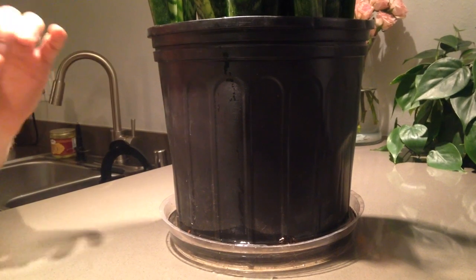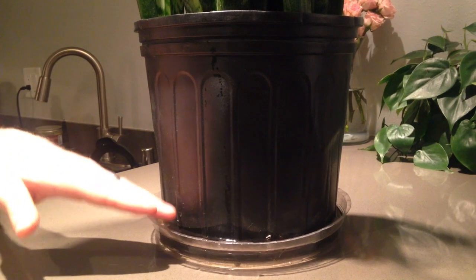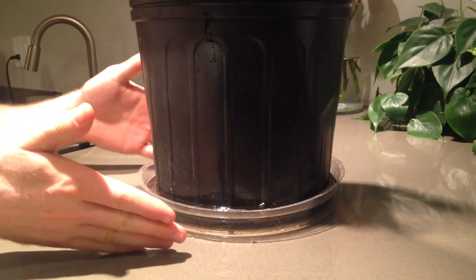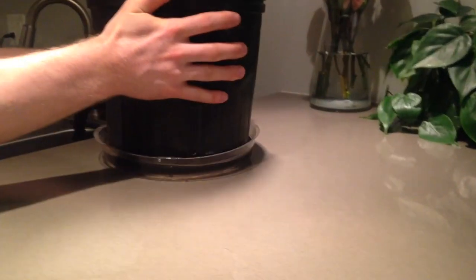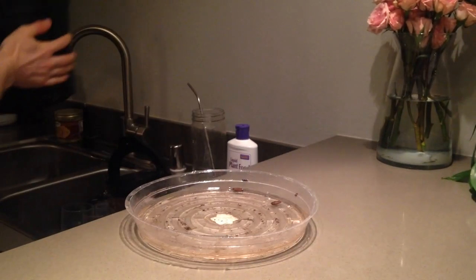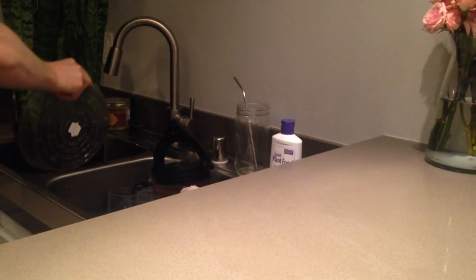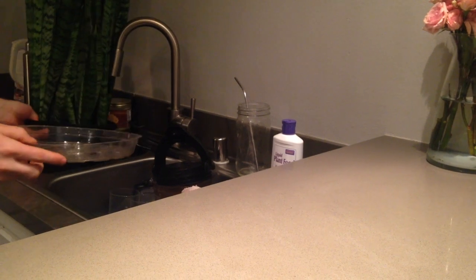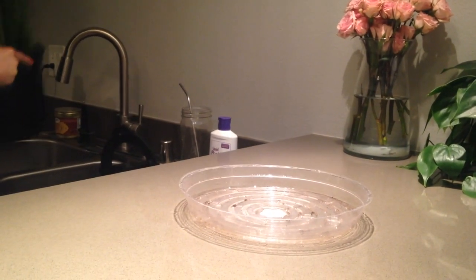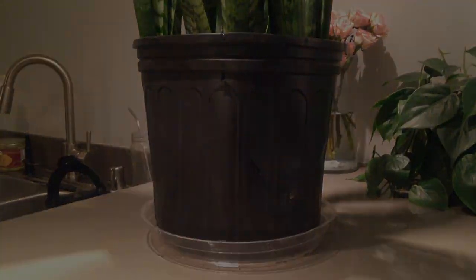This is the most important part and this is a mistake that most people make — they let the water sit in the tray beneath their plants, and this will go for just about any plant. No plant wants this. You don't want them to have wet feet. So we take this plant, once it's done draining, put it in a sink, dump the tray out, and then go ahead and put it back where it goes.